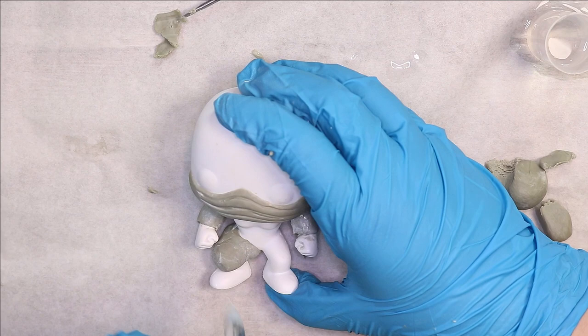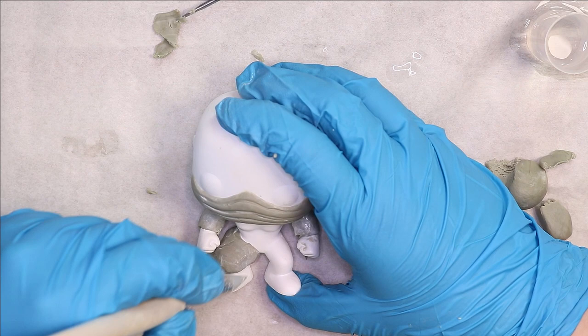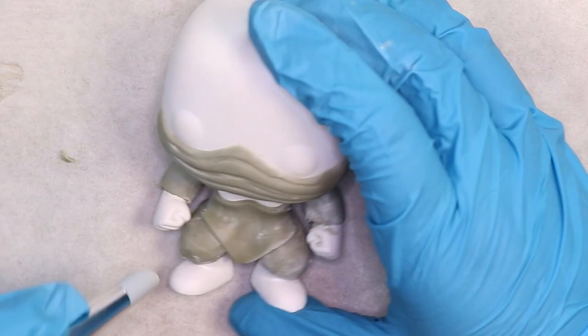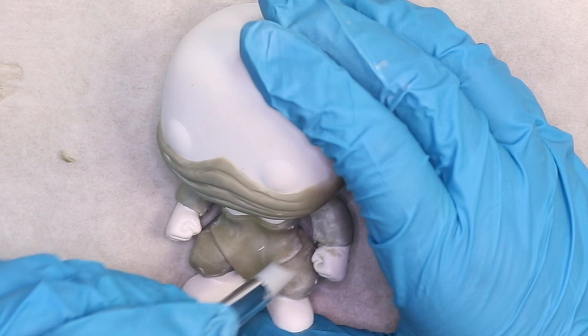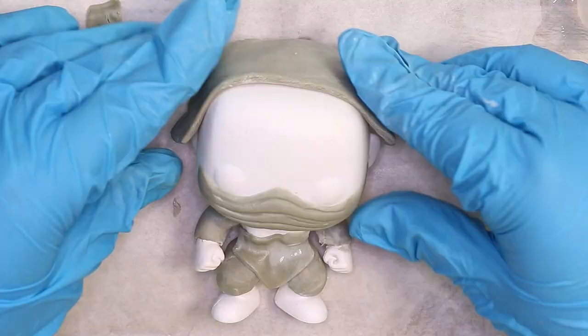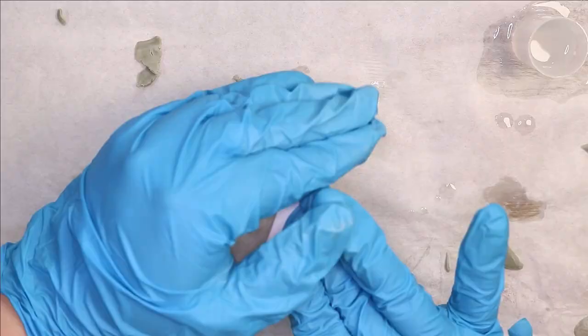So we are making a Funko today, and the character I'm making is Arctic Ops Kennen from League of Legends. I don't actually play League of Legends myself — this Funko is a commission for someone — but I really do like this character. He has a really cool design and I love his little outfit and his weapons. It was really fun for me to create as well.